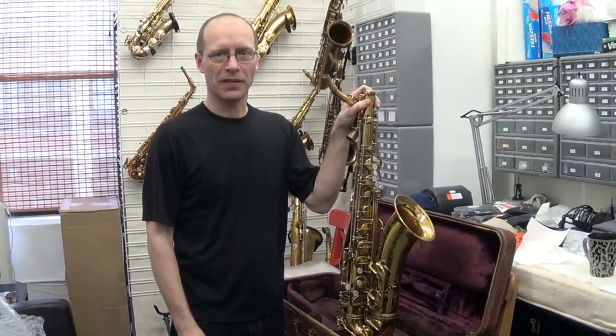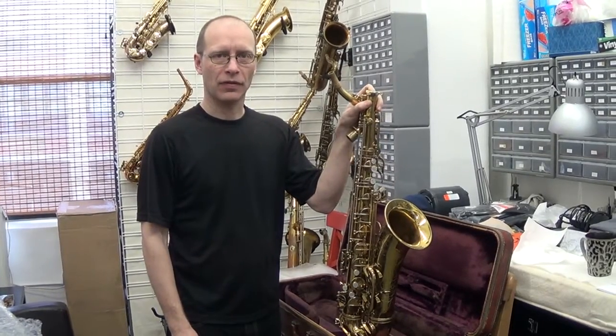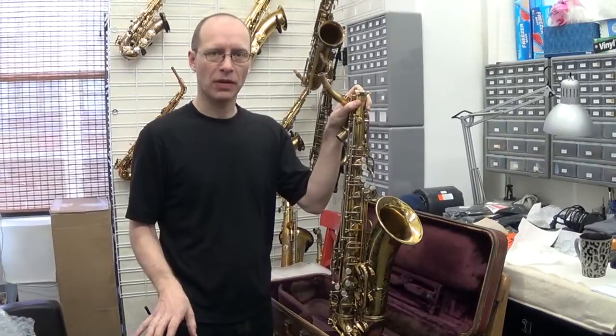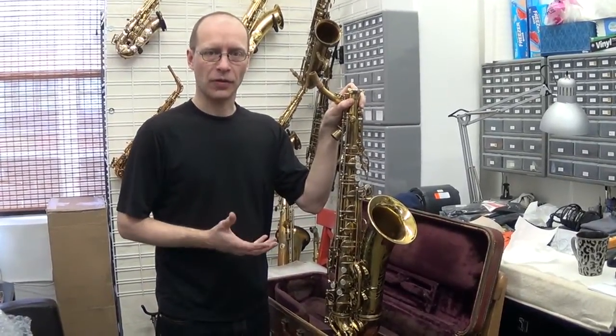Hi, this is Ken Buck from KP Saxophone Services. I'm going to show you how we pack the saxophones inside the case and then later inside the shipping box so that we can secure them so that they don't get any damage during shipping.